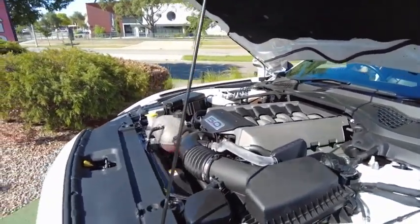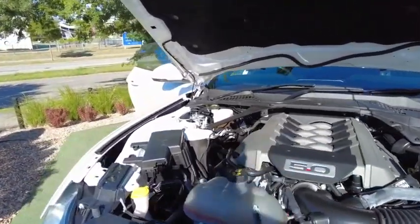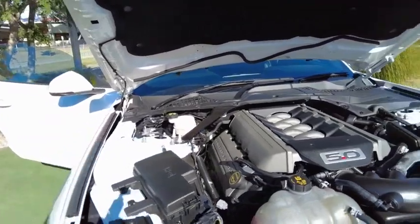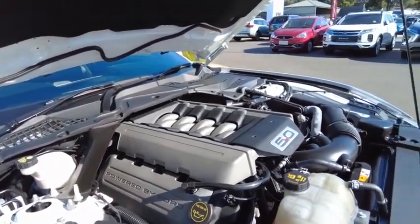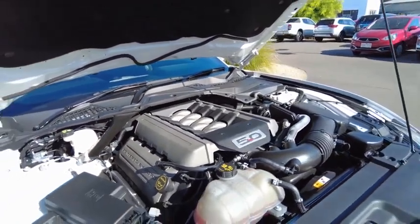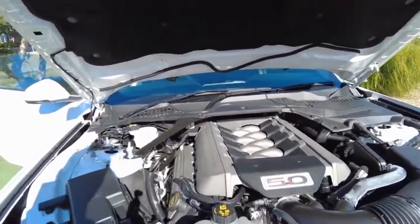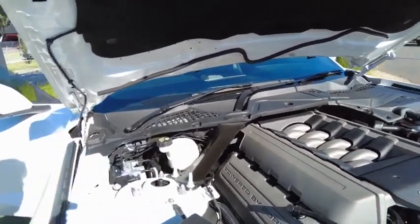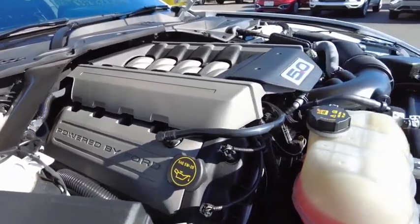This car in particular is an automatic, paired with a six-speed sports automatic gearbox. The car is rear-wheel drive, of course. It has a 61 litre fuel tank. And as you'd expect from a premium vehicle like this, it runs on 98. Beautiful motor.